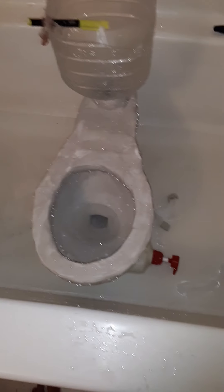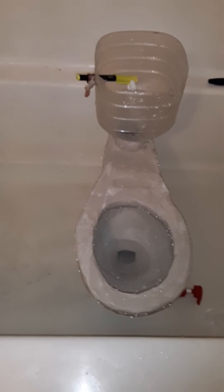Hey guys, this is the — well, not new, it is old — it's a vintage Briggs Abingdon Toilet.